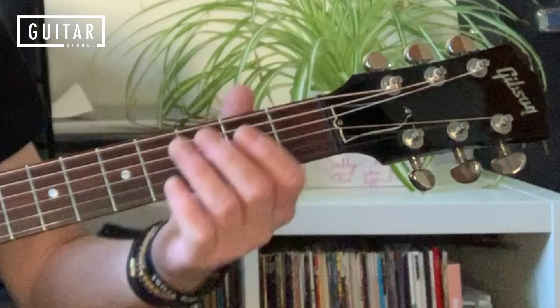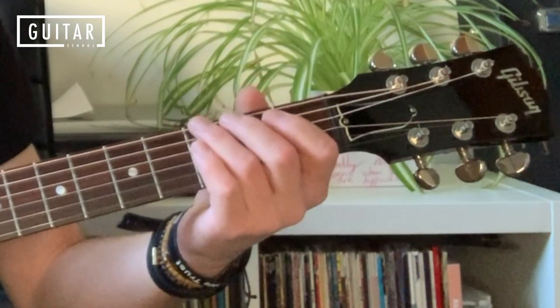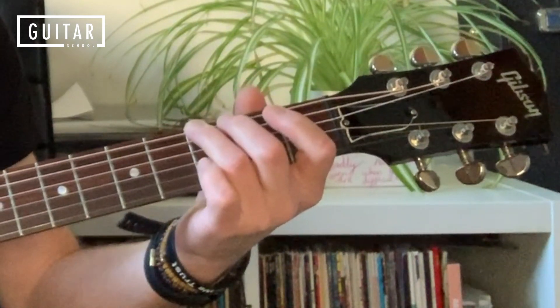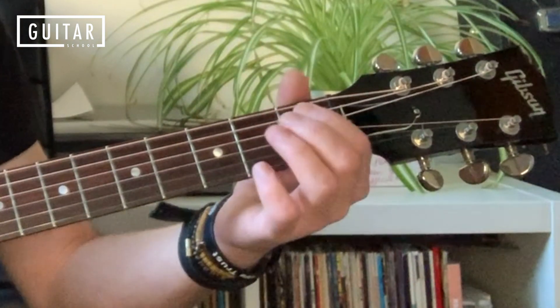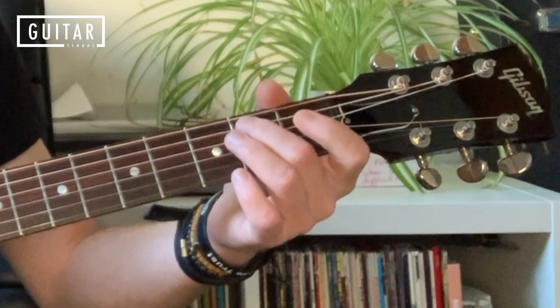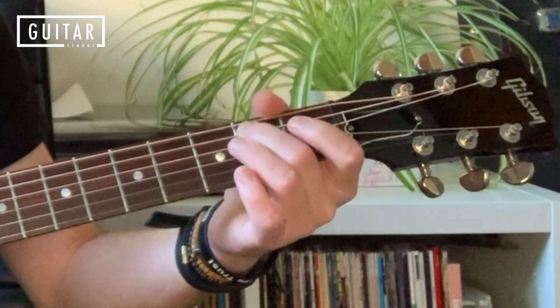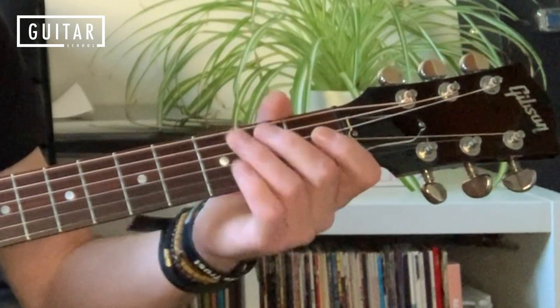I'm going to come to a close-up and break things down for you. So the lick: we're starting on the third fret of the sixth string with finger three — we've got a G note there — followed by the open fifth string, first fret fifth string with the first finger, second fret fifth string with the second finger, then the open fourth string.